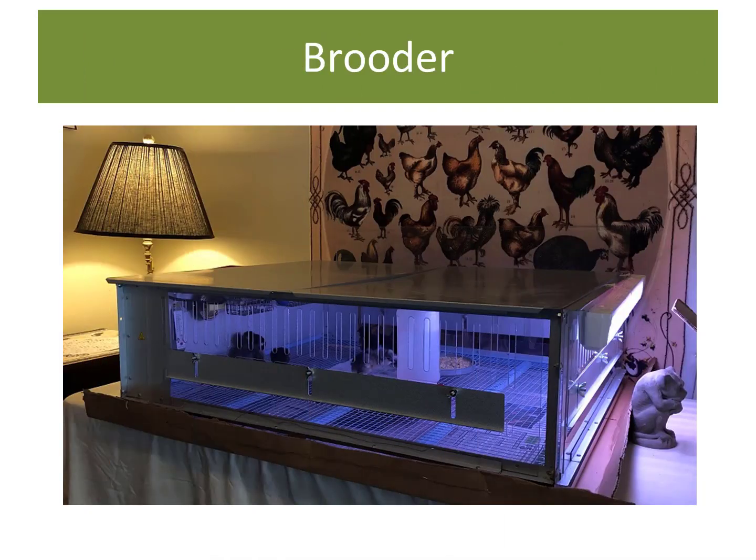This is my brooder and it will serve as the chicks' home for the next couple of weeks. It's a warm, draft-free place where they can build up their strength and grow. I start out with the temperature around 90 degrees in the hot spot and watch my chicks to see how they act. If they're all clustered under the heater, that means it's too cold, so I'll turn up the heat. If they're all away from the heater, that means it's too hot. What you want to see is some under the heat while others are walking around the brooder.